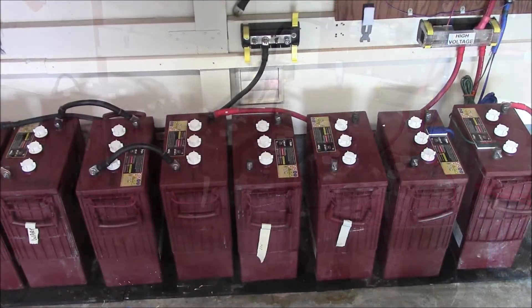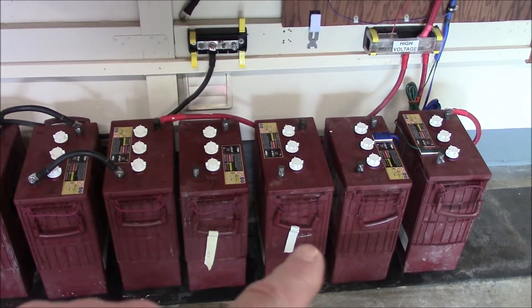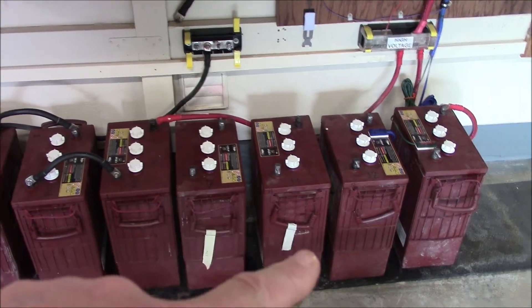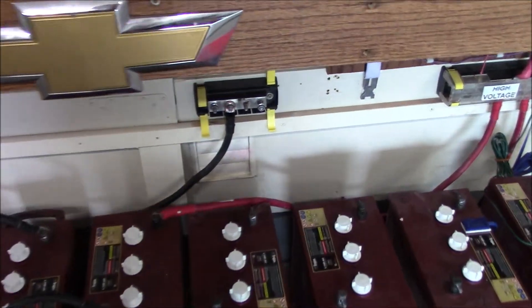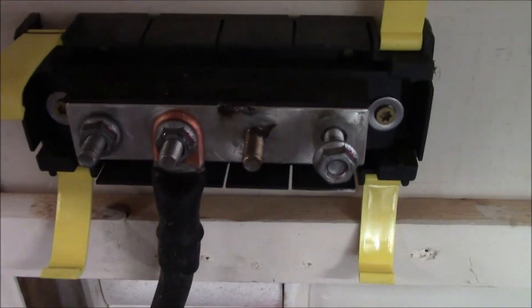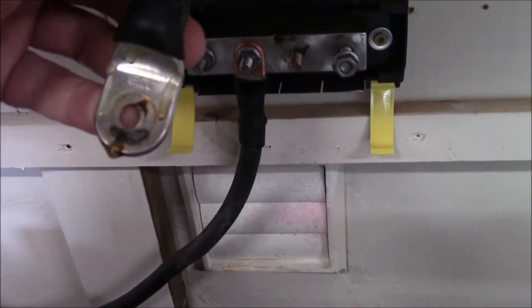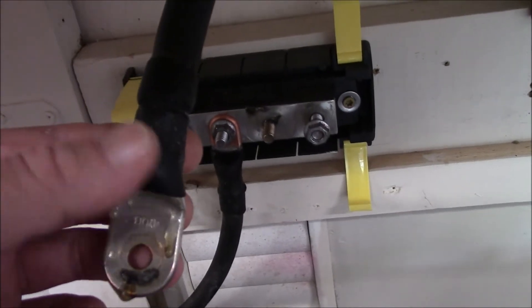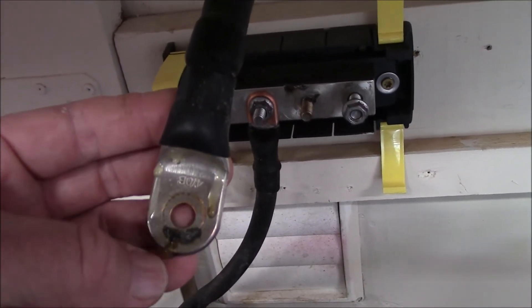Chalk one up for being stupid. I'm going to swap some batteries around, clean some posts and cable ends — and I found something really, really bad. Check this out: look at that arc-over right there on the four-ought battery cable that goes to the inverter. It got so hot that the adhesive heat shrink glue melted — that's how hot it got.